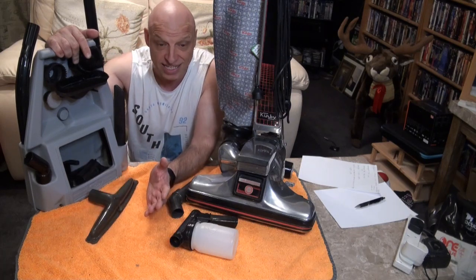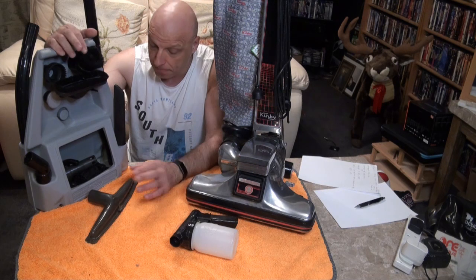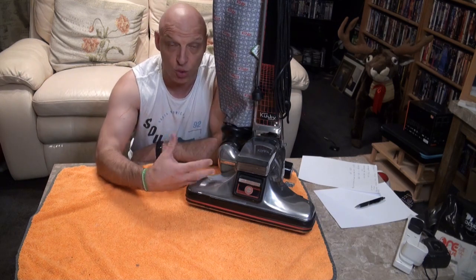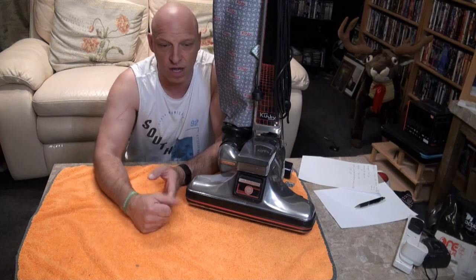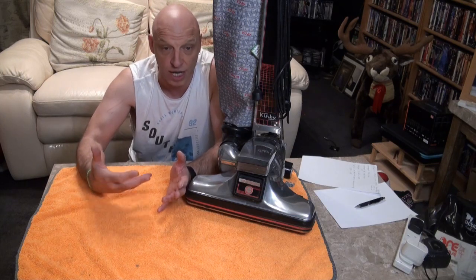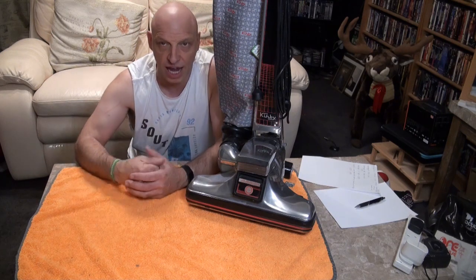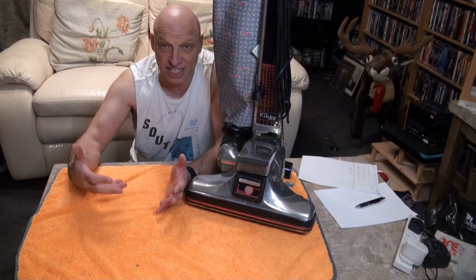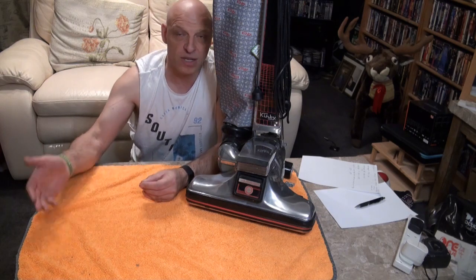The Heritage 2 came out in 1987 — three years on from the 1984 model — and it came with a caddy. It ran from 1987 to 1989 and you could still get a shakeout bag if you wanted one. You were advised to clean shakeout bags out after every use so you didn't get a build-up of dirt, and you'd launder them every couple of months to stop any smell and remove dirt.